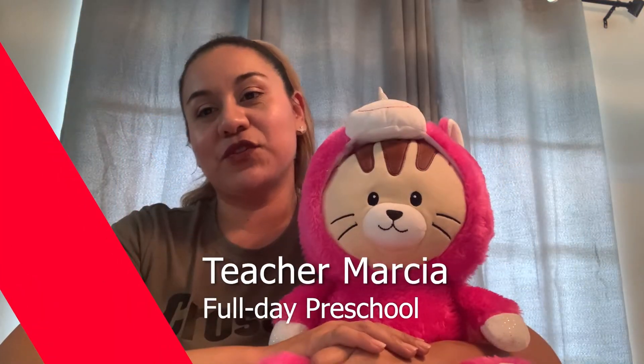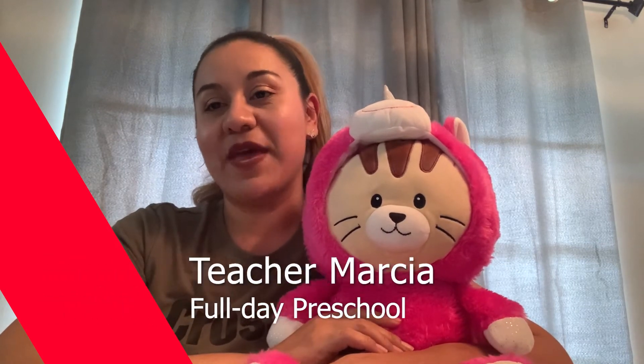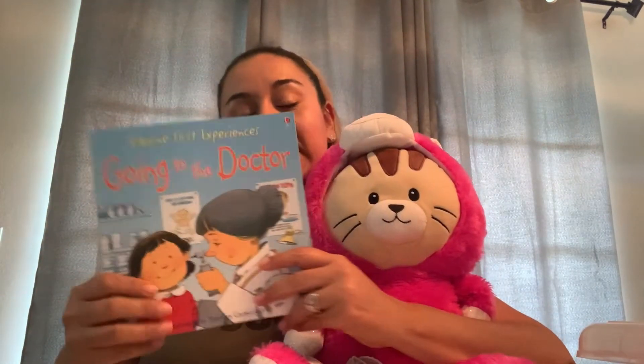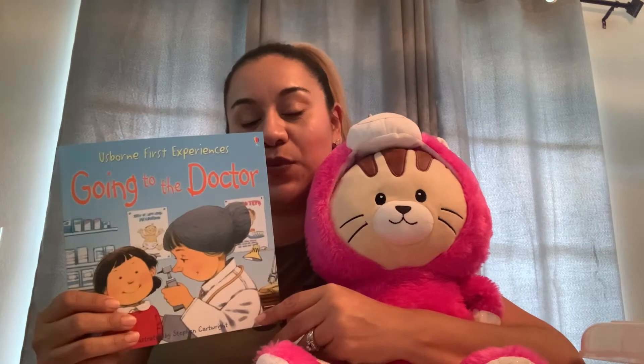Hello, I'm Teacher Marsha. For today's activity, we're going to play doctor using materials that you have at home, such as a stuffed animal or a doctor kit like I have here. This is based on the book 'Going to the Doctor' — Jack gets hurt, he's sprained his arm, and his sister is also ill.